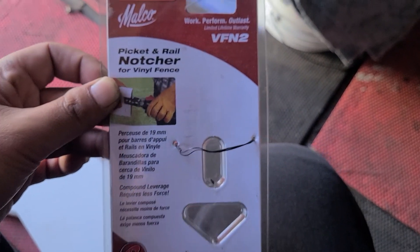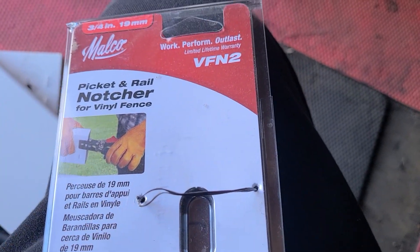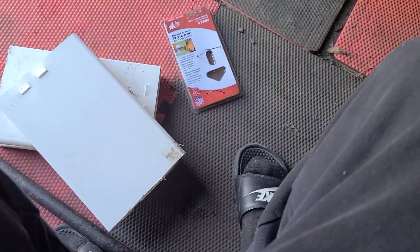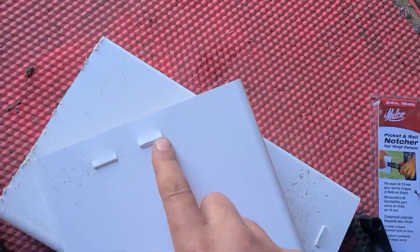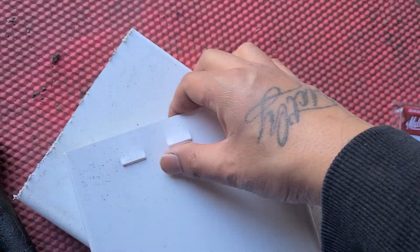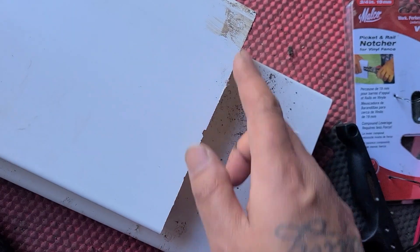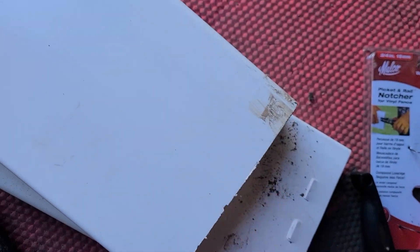So if you want a certain post or fence panel, you know you got to trim it down. This is what you need to lock it in. I'm gonna demonstrate real quick how it looks. See this is the factory piece right here — that's what it comes with to lock with the fence post. So when you cut it, there's nothing left to lock it with the fence post.